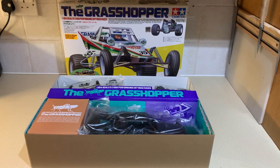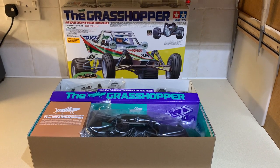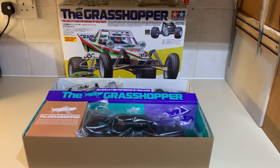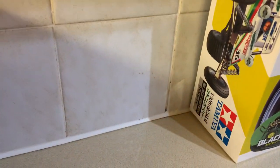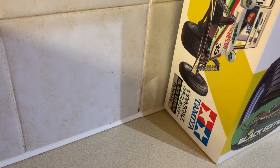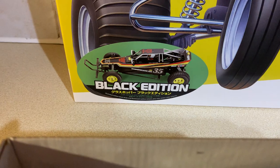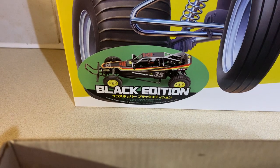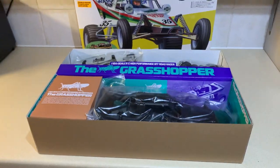Hi guys and welcome to Andy Robinson RC, cheers for checking out the channel. On this episode we are unboxing this rather cool Tamiya Grasshopper Black Edition kit. Just to remind myself, the item number on the side of the box is 84416. There's a little image on the outside of the artwork box — it's just a normal grasshopper box with a sticker on top to note that it's the black edition.